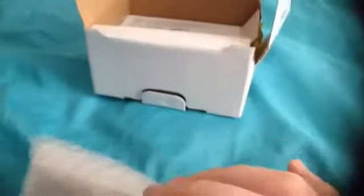Alright, so I'm gonna try to unbox this. Let me get this out. Sorry if this is a bit weird. Alright, I think this is the camera. Yeah, this is the actual camera. Let me open this. Oh, there we go. There's the camera.